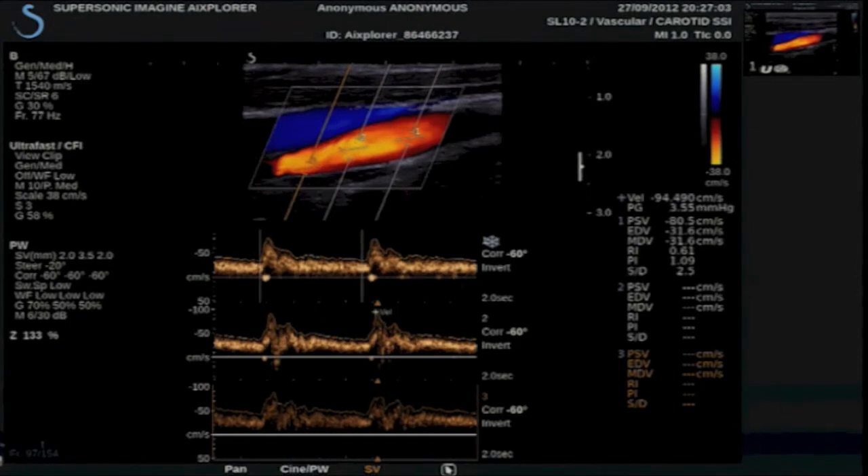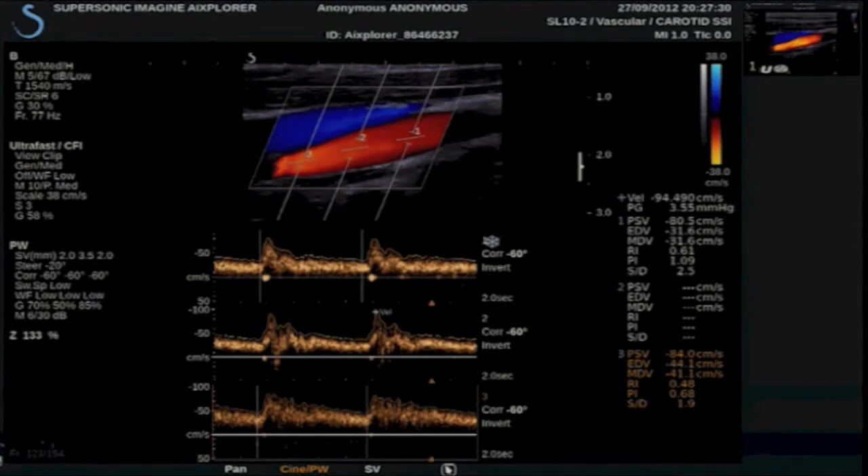Here we have three spectrograms with measurements listed on the right. Placing autotrace — and here are our measurements. I am going to play the cine loop after these three spectrograms. As I play the loop, you can appreciate the exact synchronization of the arterial flow with the color flow information throughout the cardiac cycle.